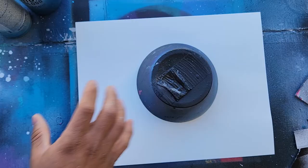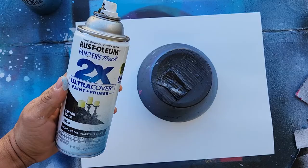The first step you want to do is get yourself some poster board. I do have a link down in my description if you want to get what I use. Get yourself a bowl to use as a stencil. We'll stick that down right there.